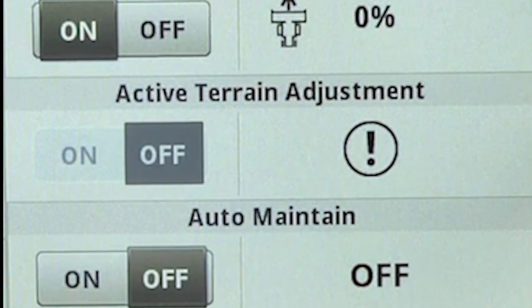If an exclamation point is appearing, then a calibration has not been completed yet. In this case, there is an issue with the active terrain system.